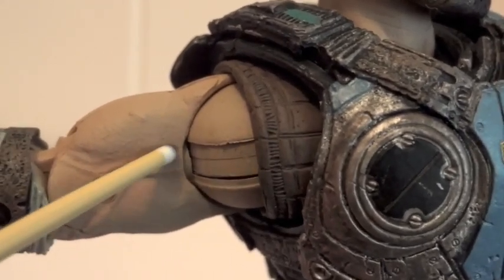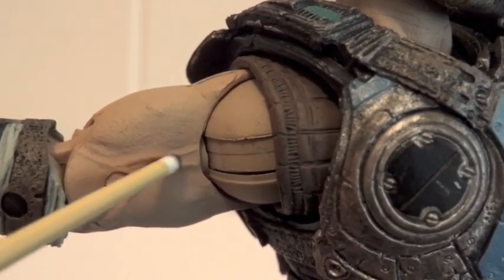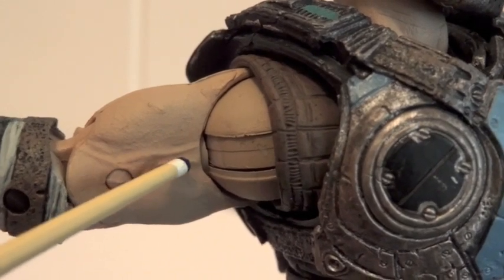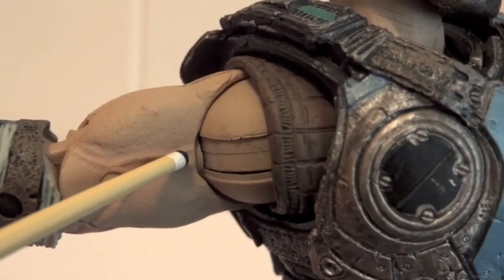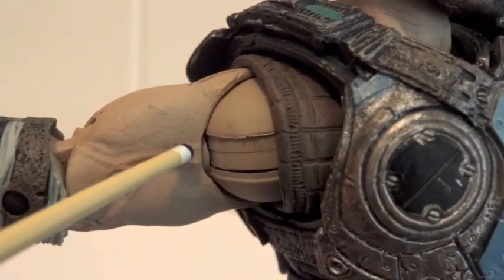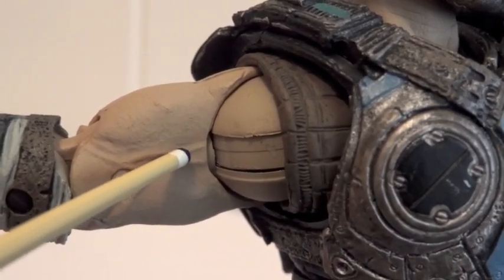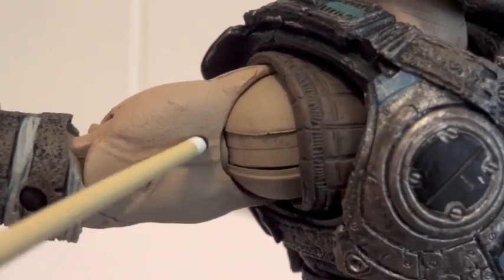This part right here is supposed to swivel as well. Because if you want your figure to hold a Lancer with two hands naturally, you would have to loosen up this joint right here. The trick is you would have to use a hairdryer to soften up this bicep section, and then use a screwdriver to kind of pry it in there a little bit to widen this peg hole right here, so he'll be able to move this swivel joint.